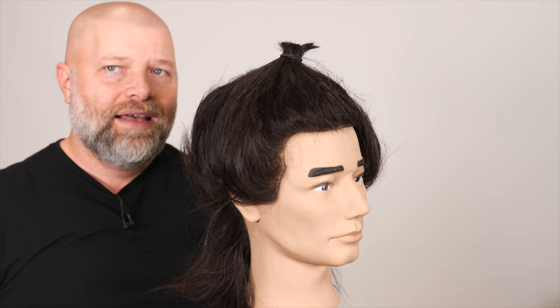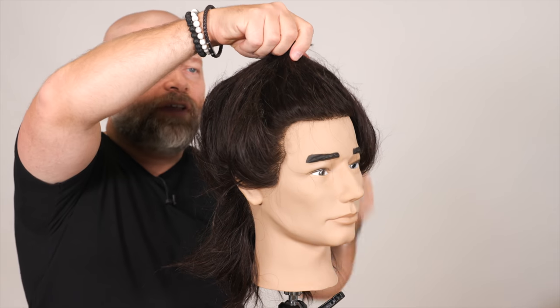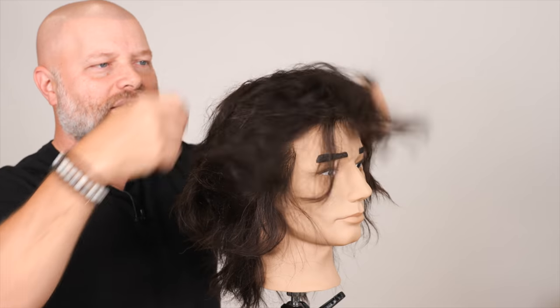Now, in my experience, it doesn't always work out the best because it could end up being very uneven and very all over the place. But let's see. Pull the hair out, give it a shake like this. And yeah, just what I expected — it looks hideous.